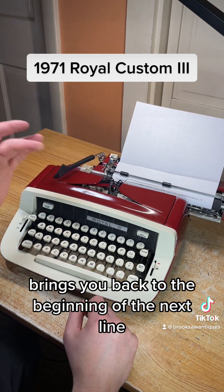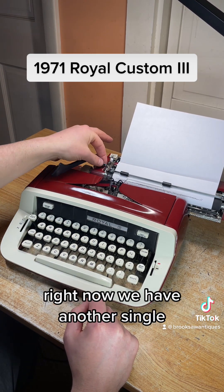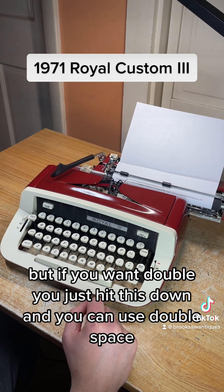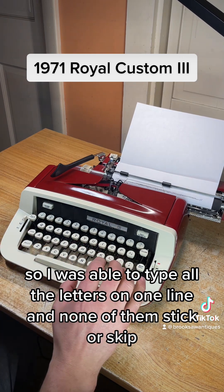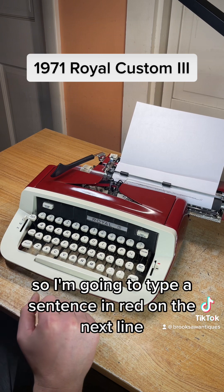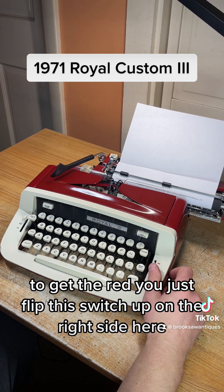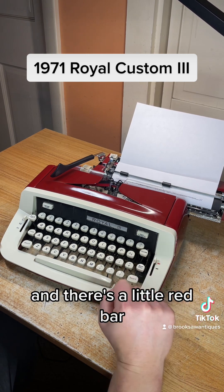When you get to the end of the margin, you hit the line space and it brings you back to the beginning of the next line. Right now we have it on single spacing, but if you want double you hit this down and you can use double space. I was able to type all the letters on one line and none of them stick or skip. I'm going to type a sentence in red — to get the red, you just flip this switch up on the right side here and there's a little red bar.